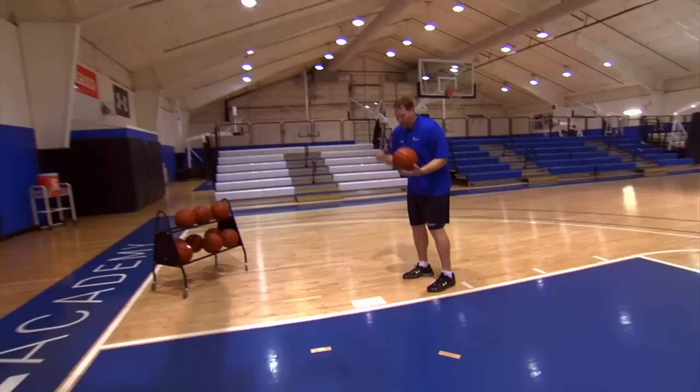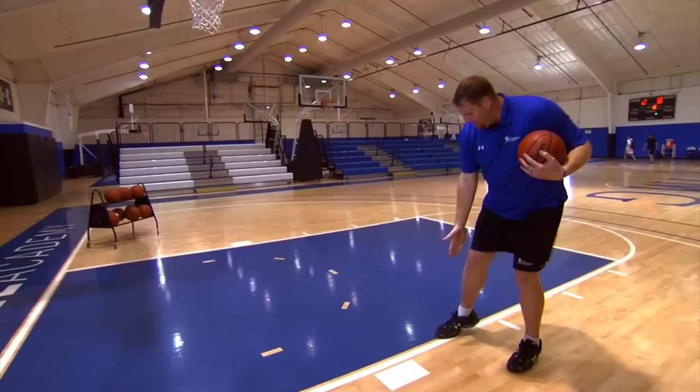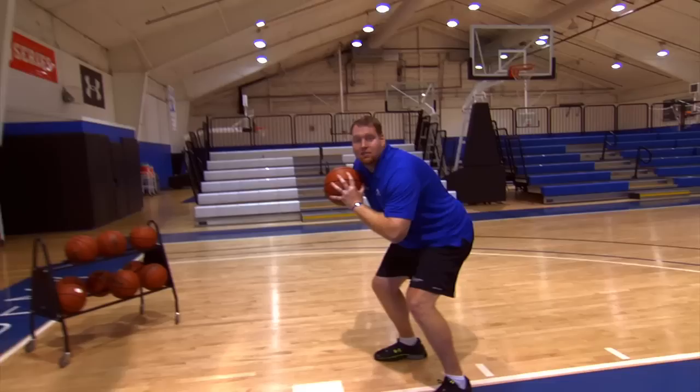I'm starting here, nice and low, throwing the ball overhand, going to get it strong with two hands, trying to get all the way outside the paint on the other side. As I go back, immediately exploding, going to get it, sitting down nice and low, strong position, strong body lean.